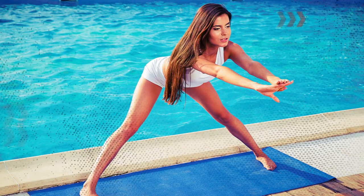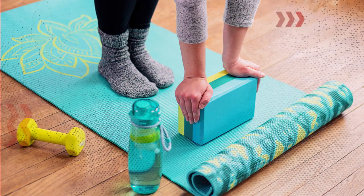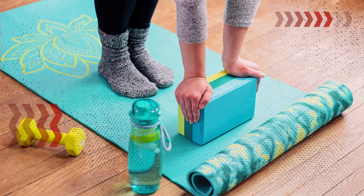An exercise mat or cushion can provide extra support and protection for your joints during stretching. Yoga blocks are perfect for modifying stretches and reaching deeper into poses.